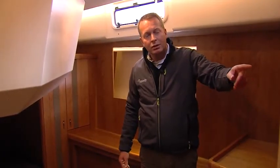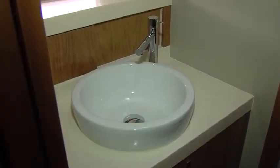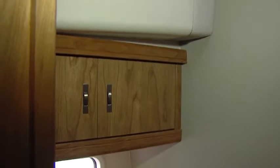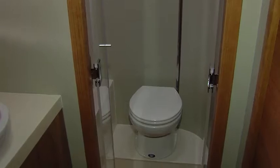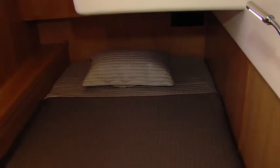En suite there is a door directly to the second bathroom. The en suite head also has a very spacious washbasin, lockers, and a separate shower stall with an electrical toilet. The toilet also has a separate 85-liter holding tank. The third cabin is as nicely finished as the others.